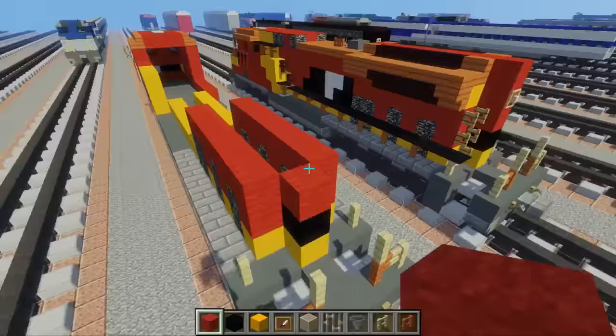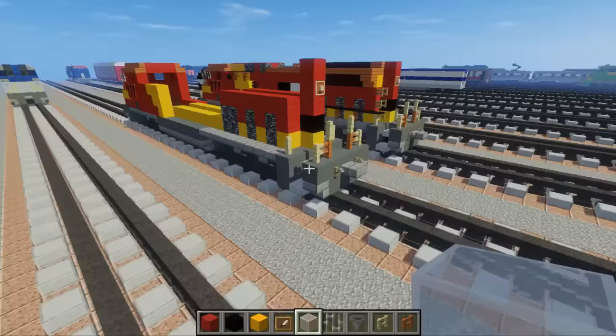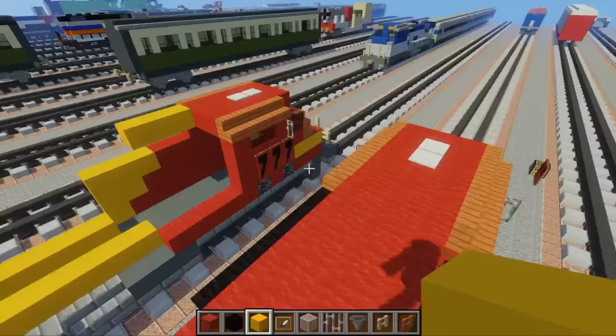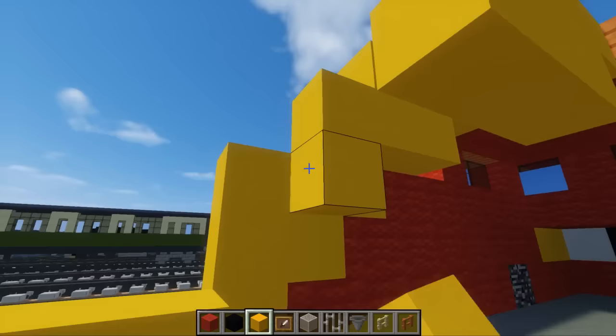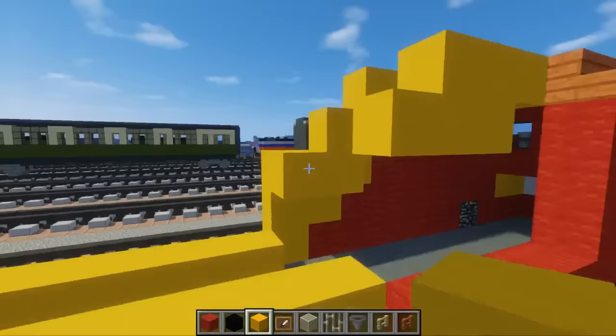Add two more blocks of red wool on top and let's add the back light — item frame and white stained glass block. Then take yellow concrete and add three right here: one, two, three. For the other side it's the same thing and it just goes pretty much diagonal — continue it, it's just three blocks wide. Extend that until we reach the bottom stripe.